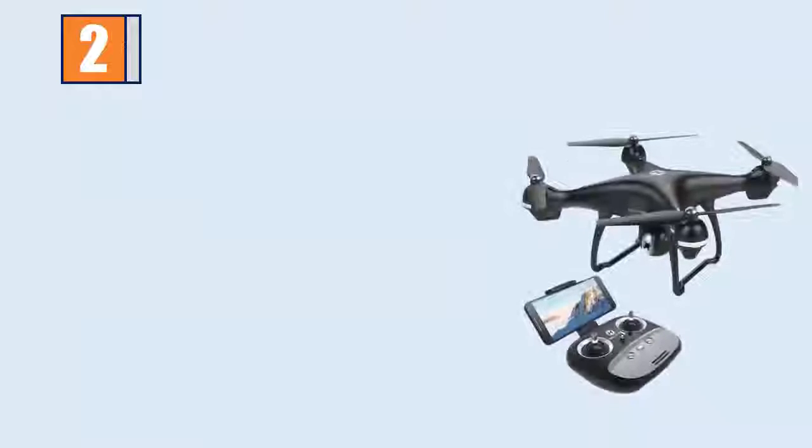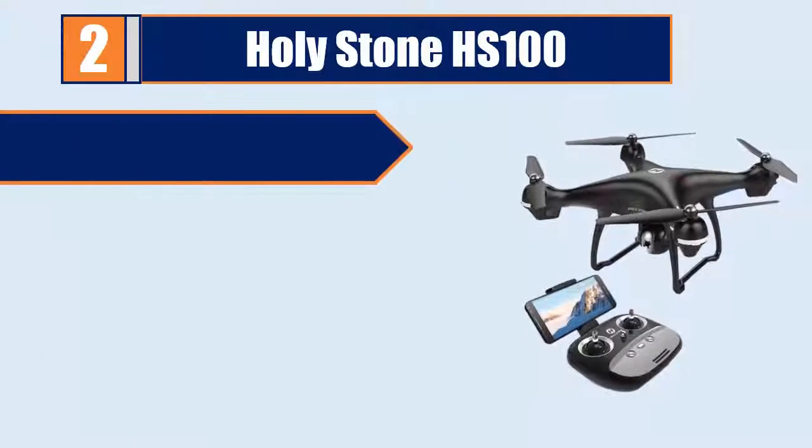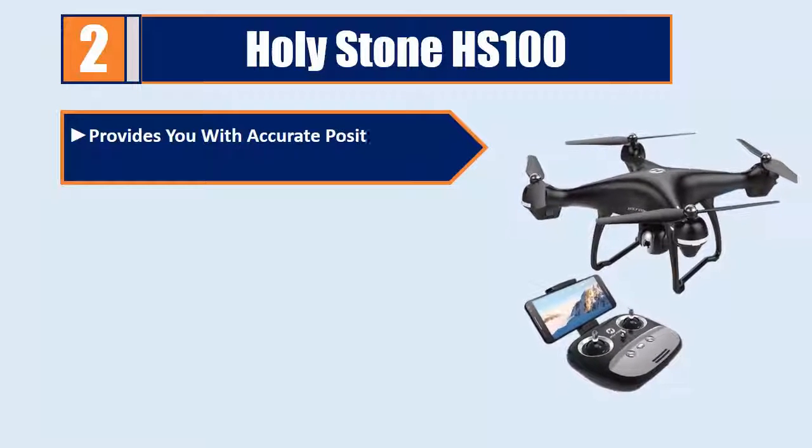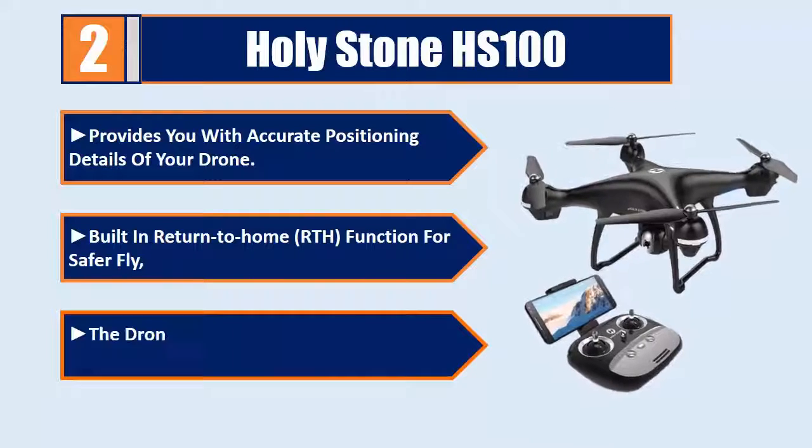The ARRIS C250 V2 provides accurate positioning details of your drone and offers an accurate vision system. The built-in Return to Home (RTH) function enables SaferFly — the drone will automatically return to home precisely.